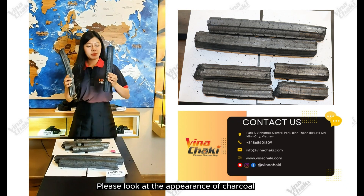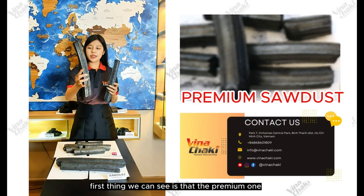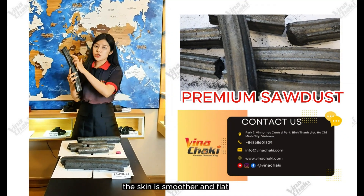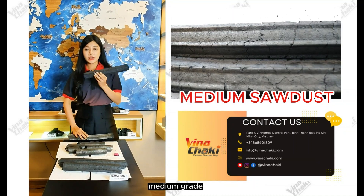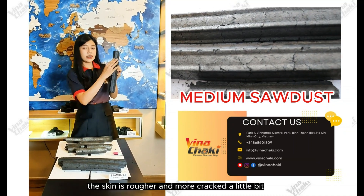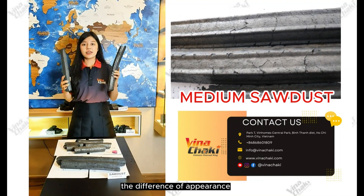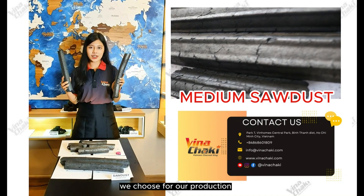Please look at the appearance of Chaco between premium and medium here. The premium one — the skin is watery and flat. The second one, Medium Grade B — the skin is rougher and pressed a little bit. So the difference in appearance shows the quality of the raw material we choose for our production.